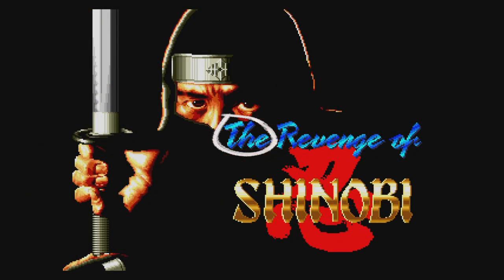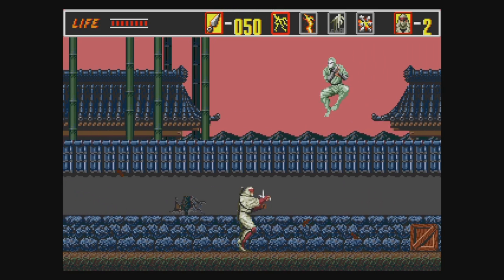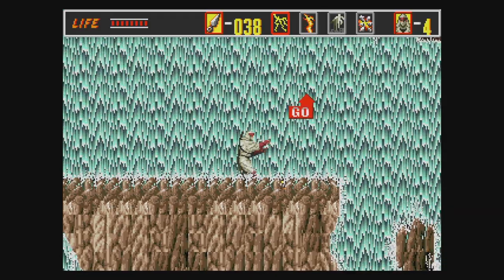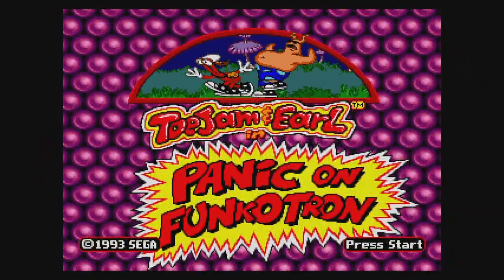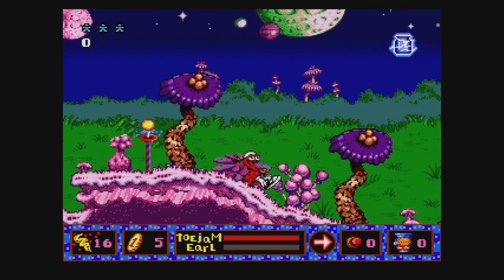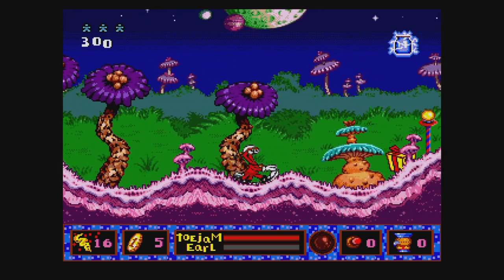The Revenge of Shinobi is a fantastic ninja game — though this is the most butchered version of it: no Batman, no Spider-Man, no Godzilla, no Rambo, and a different title screen face. Still, that's no reason to ignore it as it's quite awesome. ToeJam & Earl: Panic on Funkatron is a side-scrolling sequel that many people prefer to the original. You have to capture all the humans who've infested your planet, bottle them up, and send them back to Earth. Crazy graphics and sound make this one a good time.